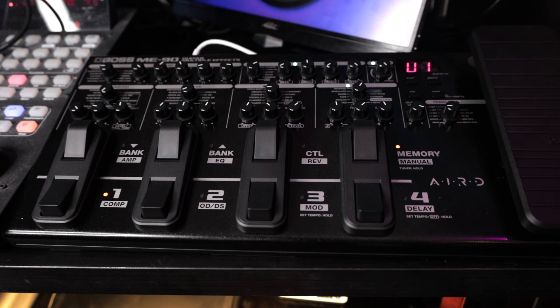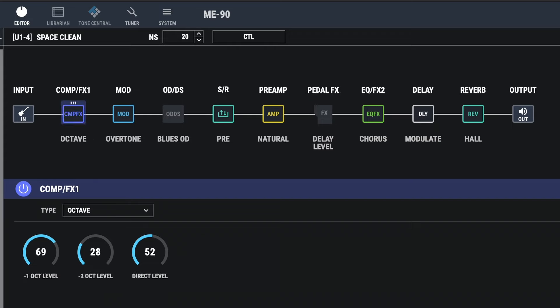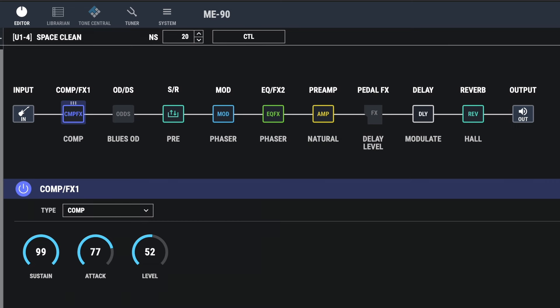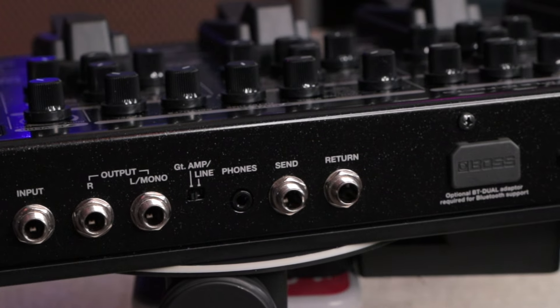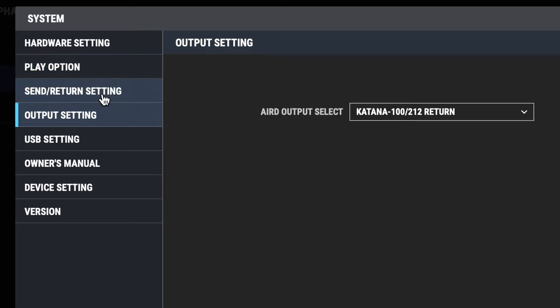The placement and order of the different effects is pretty much predefined, but there are some variations. Specifically, the compressor block doubles as FX1, so you can swap it out with a number of other effects using the rotary dial or through Boss Tone Studio's pull-down menu. The EQ section also doubles as another effects block. The modulation section, depending on the effect you choose, will relocate that block to the most logical place as determined by Boss. There is also an effects loop on the ME90, so you can plug in other pedals. If you want to push a delay into your amplifier, you can run it into the effects loop, and there's a setting to change the placement of the effects loop before or after the amplifier. Not as much editability as the higher-end devices, but there are definitely options here.